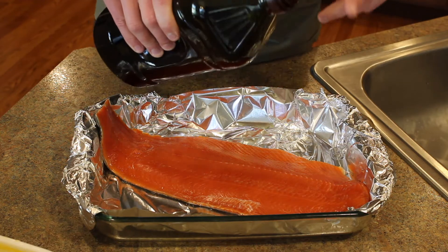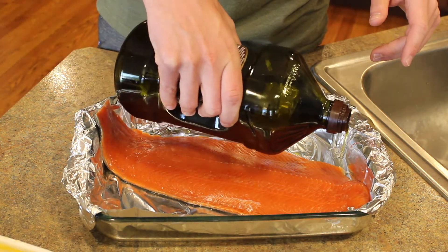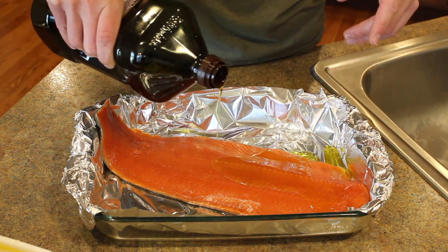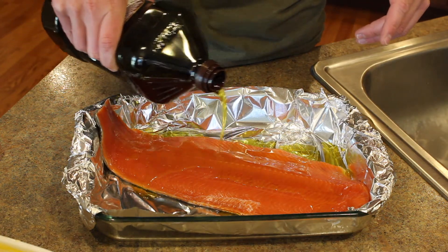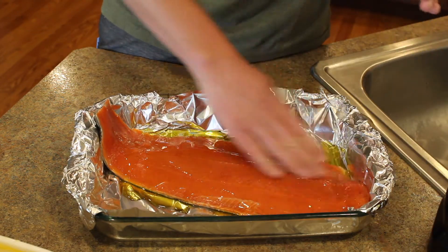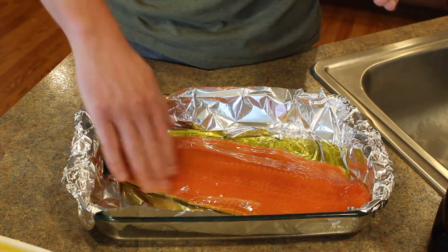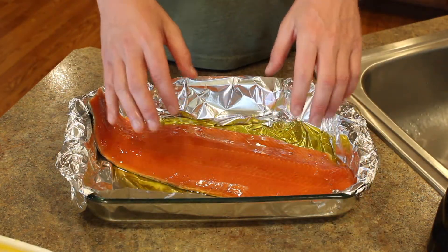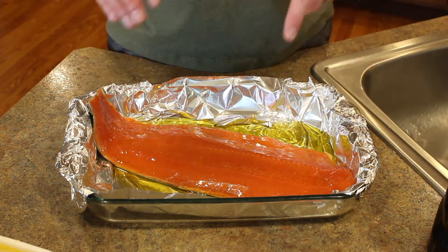So the first thing I'm gonna do is smother this salmon fillet in some olive oil. This is your number one hack — it's a very common thing, but it took me years to consistently start doing this. Ever since I did, it almost buys you a little bit of time in case you cook it a little longer. This just helps retain that moisture inside the salmon. That is trick number one: cover this fillet in olive oil.